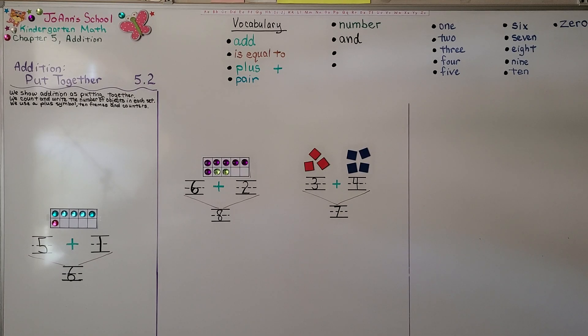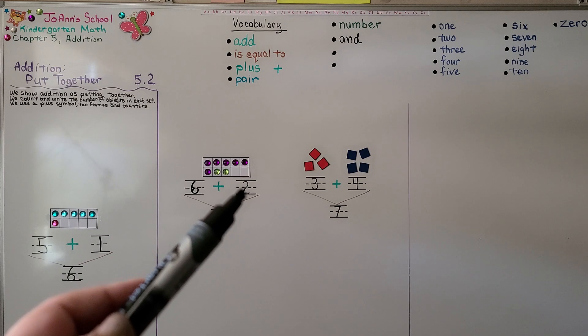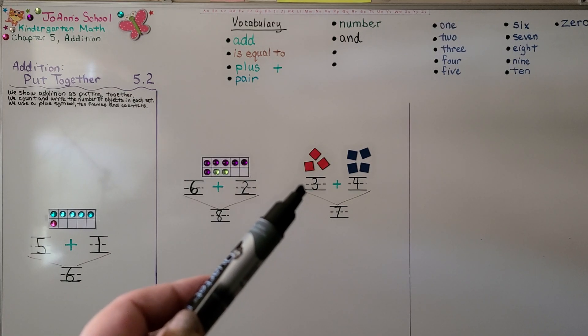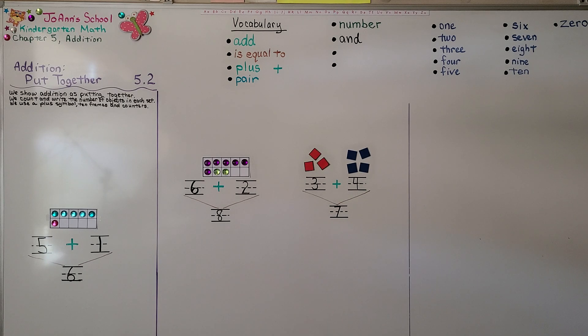As you write the numbers, one color is one group and the other color is the other group. We write six because there are six purple counters, and two because there are two green ones. There are three red counters so we write three, and four blue so we write four. Our next lesson, 5.3, we're going to do some problem solving and act out some addition problems. I hope you have a really good day and I hope you'll join me for the next lesson. Bye!